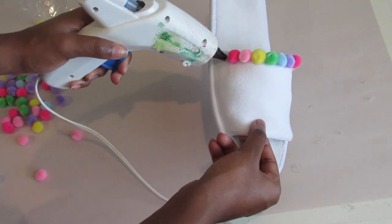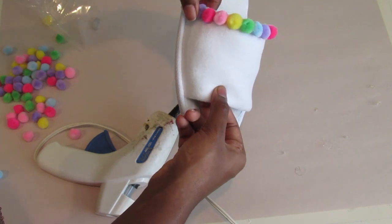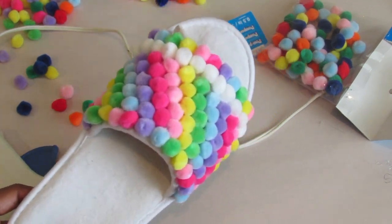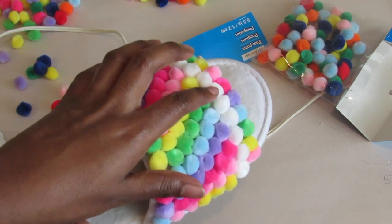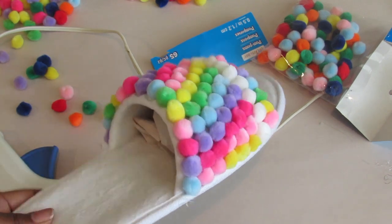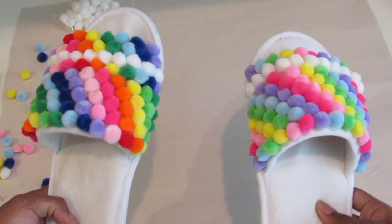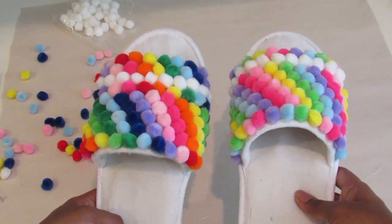Repeat the last few steps again until you have covered the entire slide. After you have glued on all your pom poms, this is what your finished product should look like. Now repeat this entire process for the left shoe. After you have glued on all the pom poms to your left shoe, you are done and you now have a fabulous colorful pair of slides to wear. Perfect for summer.